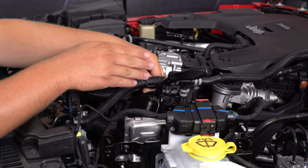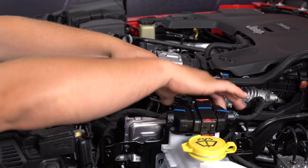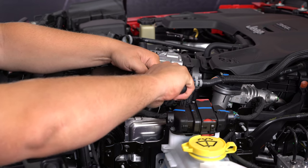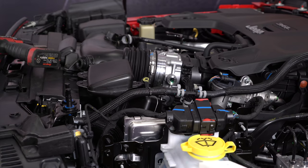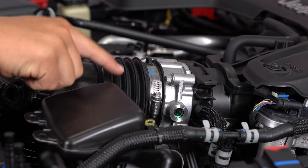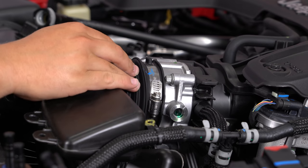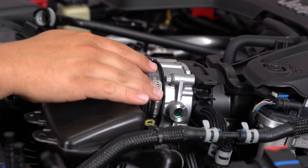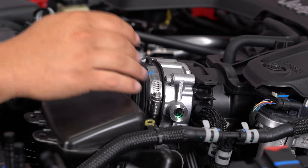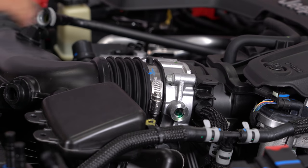There's another push pin that actually holds onto your factory intake that you have to remove before you can get it out — it's right behind here. I've got the trim removal tool on it, just pop it up. Up by the throttle body, there's going to be an 8mm bolt that holds on this band clamp from the soft part of your induction tube. Use an 8mm socket or a flathead screwdriver — just loosen it enough so you can get it off your throttle body.